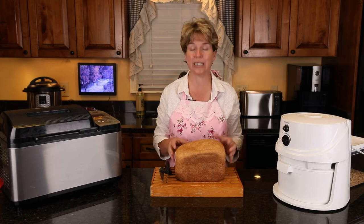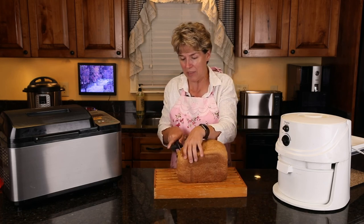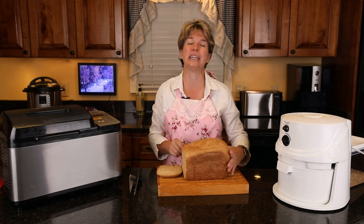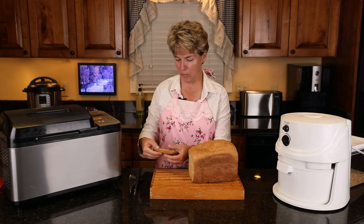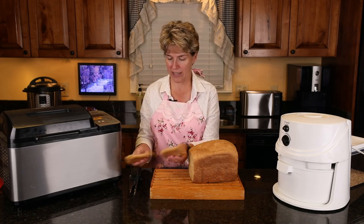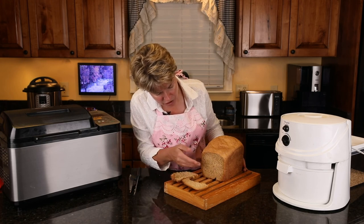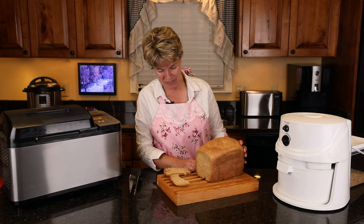Your body easily digests this, unless you have a gluten intolerance — and especially with ancient grains, a lot of people wouldn't have trouble. I've found that putting it in the refrigerator makes it easier to cut — it solidifies a bit. I just keep it in a bag through the week, though it doesn't last a week — just a few days. The texture is wonderful toasted with a little peanut butter, honey, or butter.